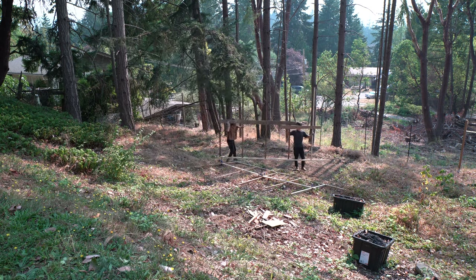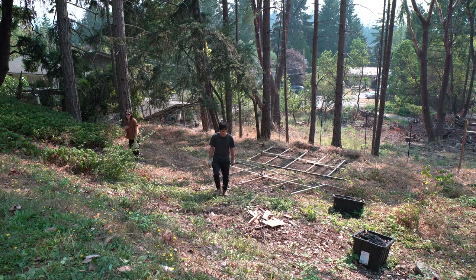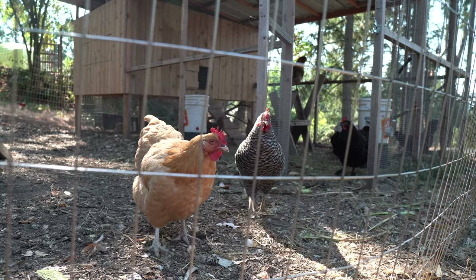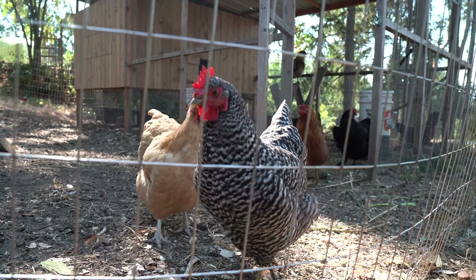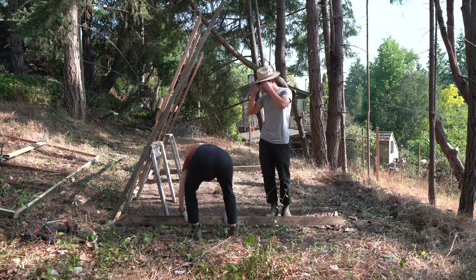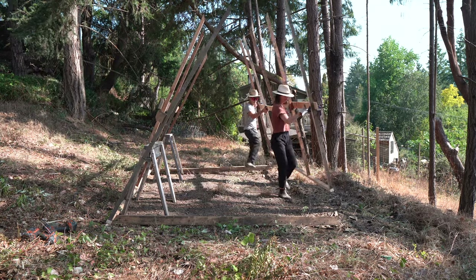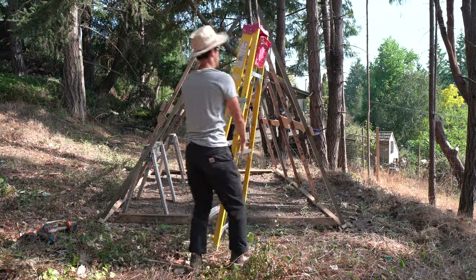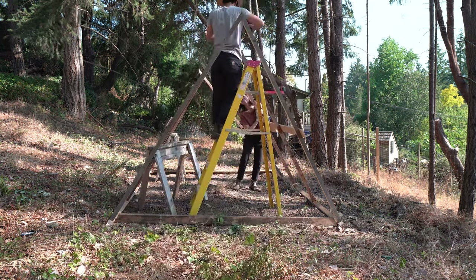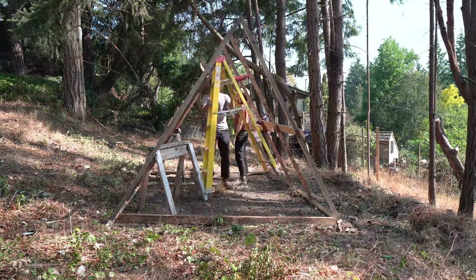The other takeaway from this whole exercise? It's better to build the project in place. Thanks for the help, Brittany. Now, attempt number 2. Much, much better this time around.